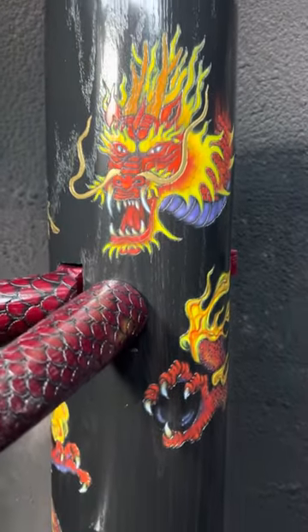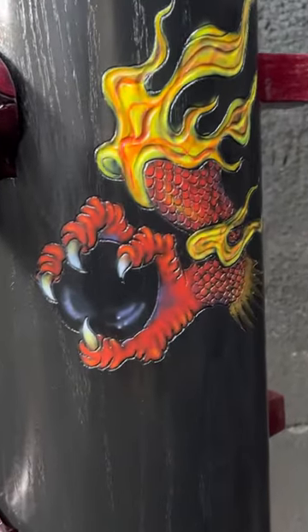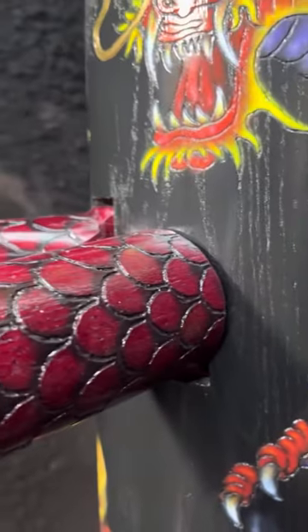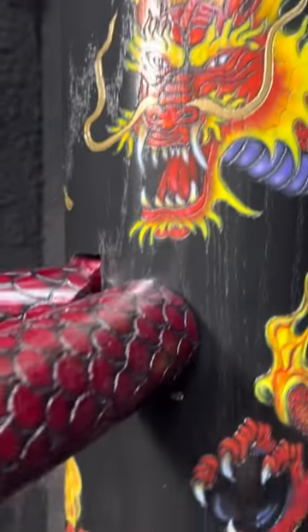Warrior Martial Arts Supply finished up our 16th year anniversary Drago wooden dummy. It's a lot of carving, a lot of scales. I see scales in my sleep when I get done with these.